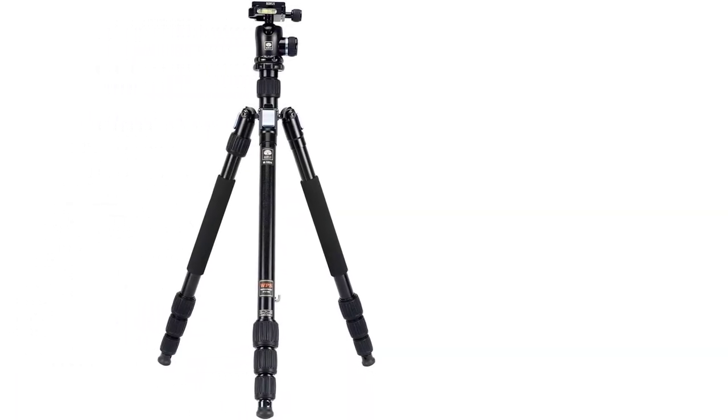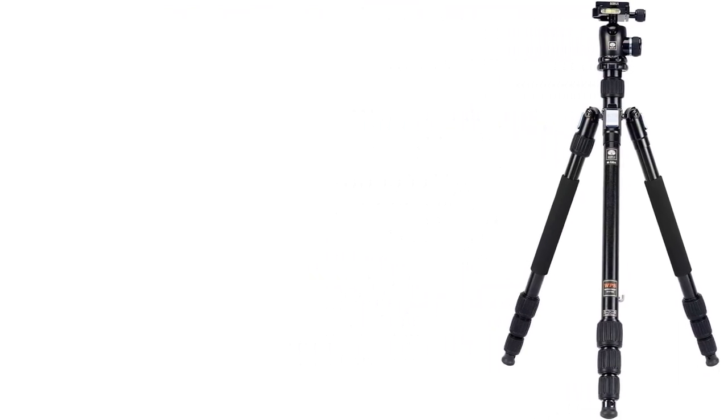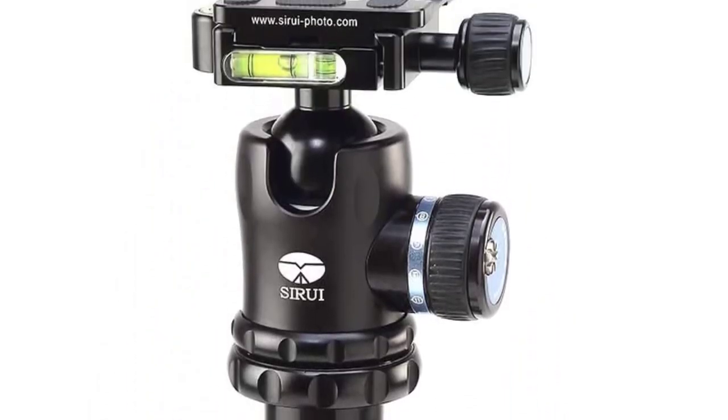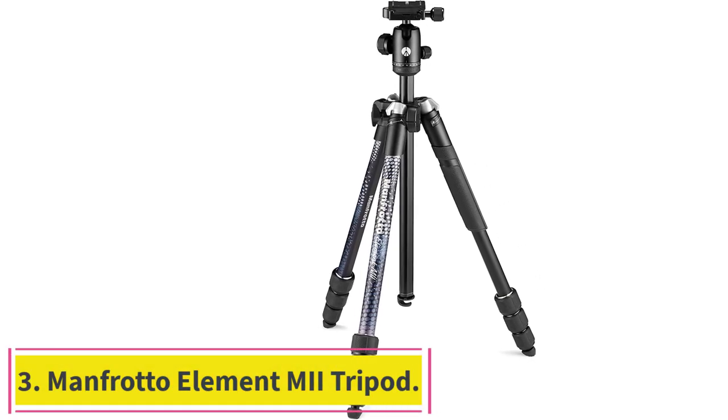Package weight: 3.901 kilograms. Package dimensions: 13.97L x 54.61H x 13.97W cm. Product type: camera tripod. Number 3: the Manfrotto Element MII Tripod.